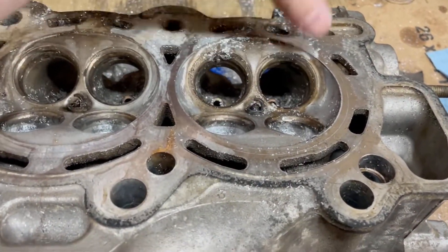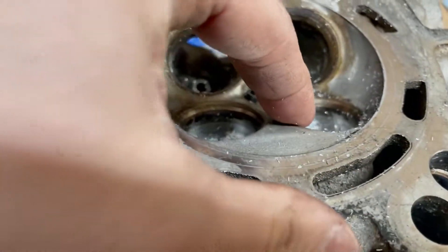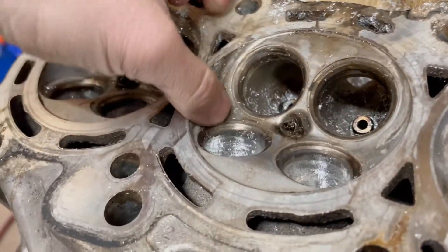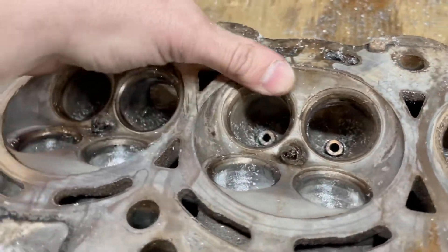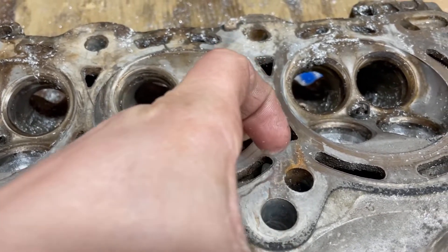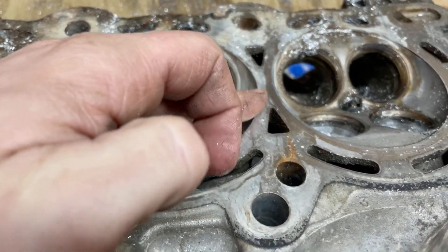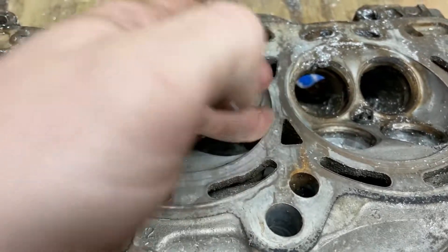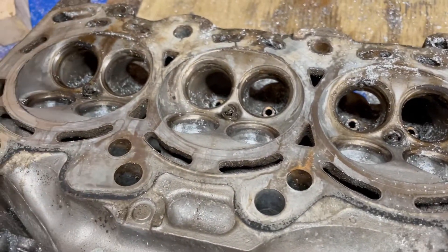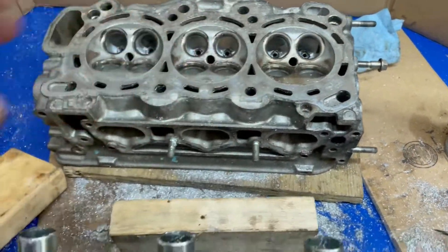I'm going to be de-shrouding the chambers - let me show you. Basically you can see there's a lip in here, especially on the exhaust side - a big lip right here, pretty sharp. Basically get rid of the sharp edges, smooth the combustion chamber out, and then port match it to the actual head gasket. It's a sharp edge right here - I could probably cut myself on it. That's a good spot for detonation, which you don't want.